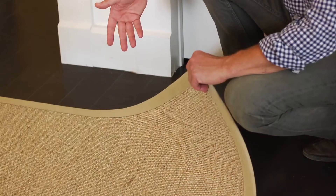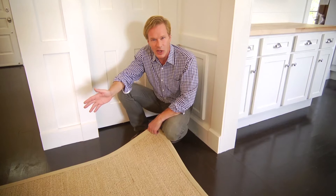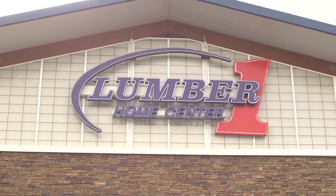Take a look at this sisal rug. It was just recently installed by my friends at Lumber One.